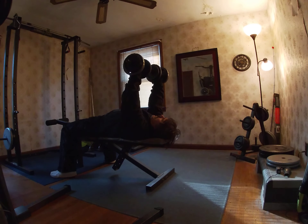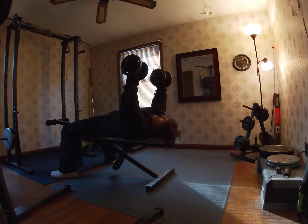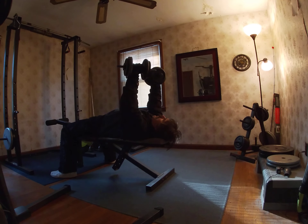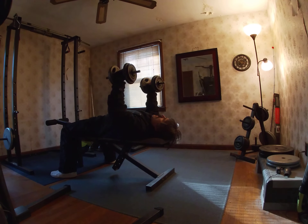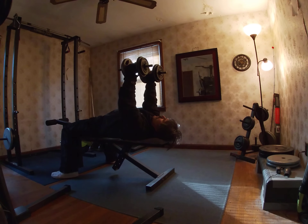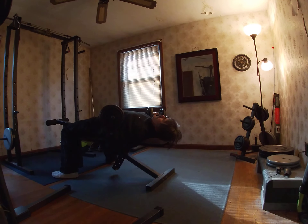So I'll demonstrate the traditional Dumbbell Press first — palms facing away from your body — which I've done videos on. And this is another variation where your palms are actually facing each other. But today we're going to do a Dumbbell Press where your palms are twisted towards your body, and this really works your upper chest. Count along with me — I'll try to get about 15 reps.